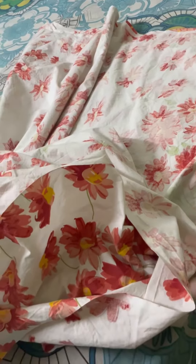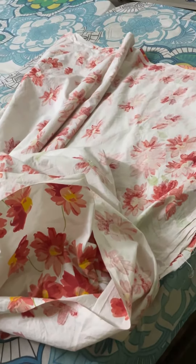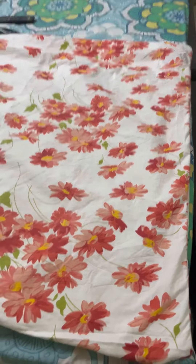And when you turn it out, that's what you see — the completed bed sheet. So that's my first project on my new sewing machine. I am trying to show you after turning it out, it is a big bag like this.